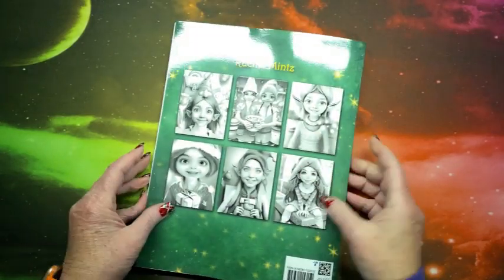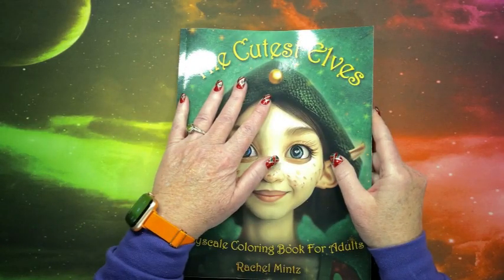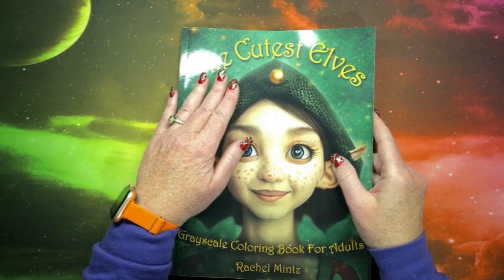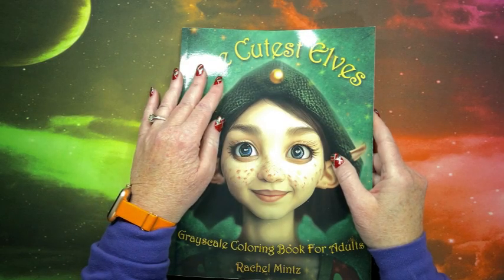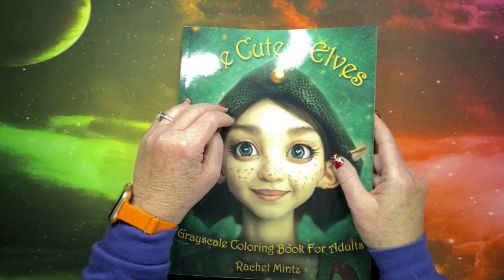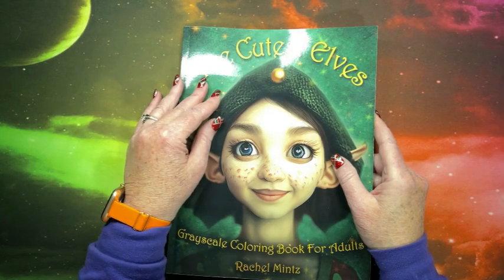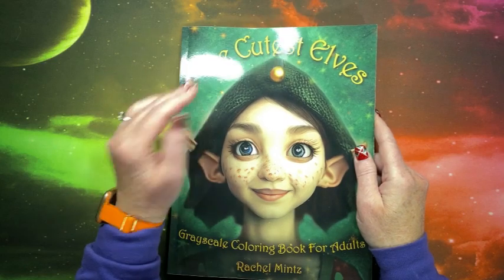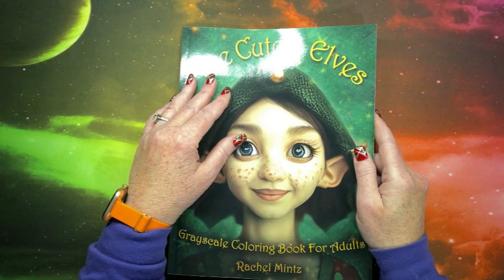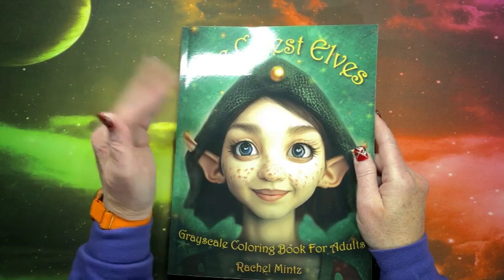And that is it — so cute! So I will leave a link to this that will take you over to Amazon to purchase this. However, if you do purchase it directly from their site — I'll leave a link down below to that — there is a code and you will get 33% off the book and free shipping. So I will leave both links down below. You can determine which one you'd want to use. If you do purchase through the Rachel Mintz website through my link, I am now an affiliate, so I do get a little bit of a kickback — earn a little and put it back into the channel.